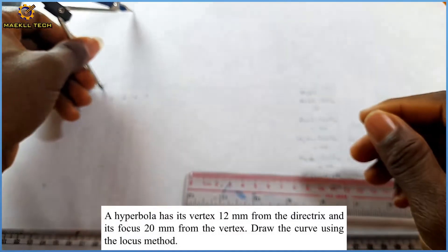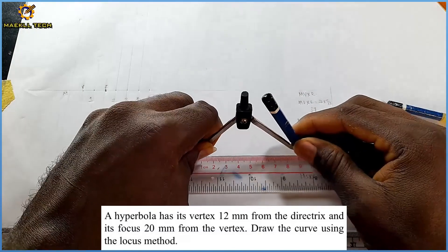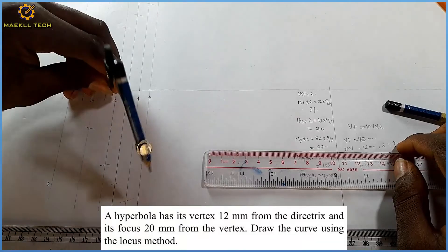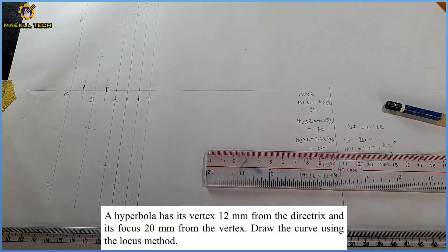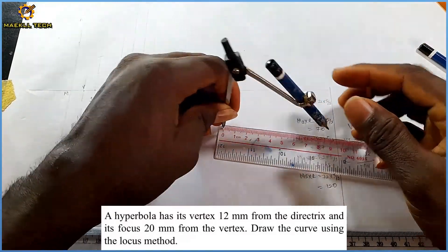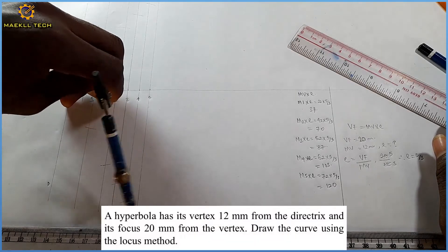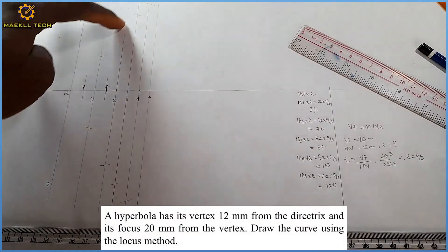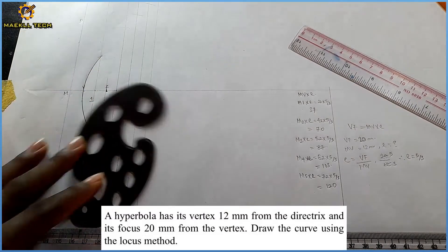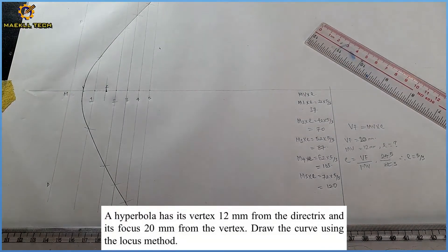For mark four, the distance is 103 mm — standing on F, I mark the two points on mark four. For mark five, the distance is 120 mm — with my compass picking 120 mm and standing on F, I mark the two points on mark five. Then I pick my French curve and join all those points with mark V, the vertex, as my highest point, forming the hyperbola.